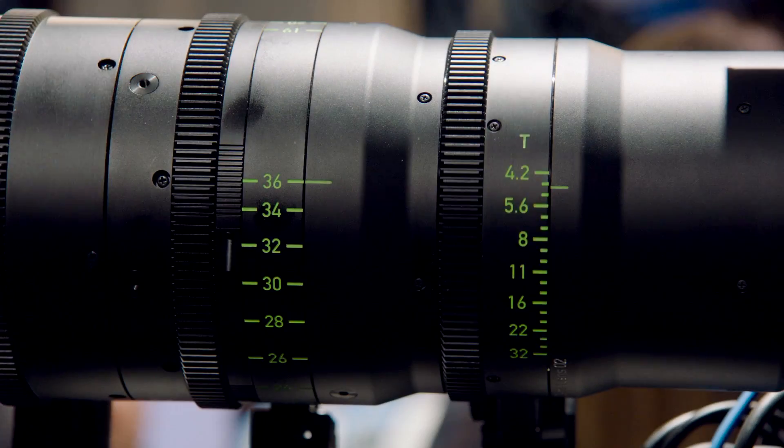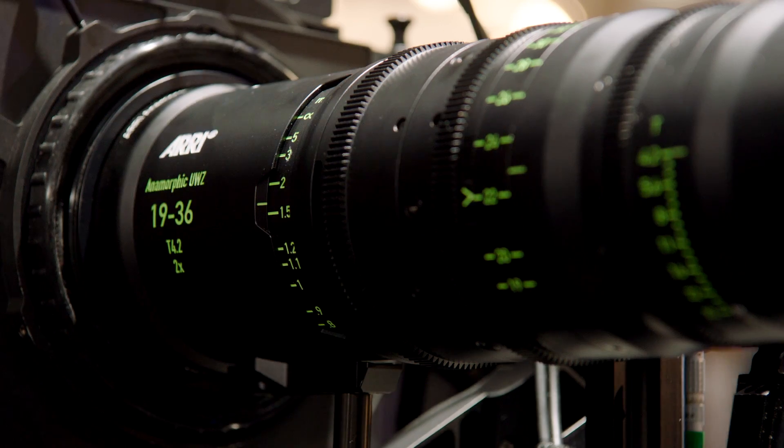Welcome to NAB 2015, welcome to the Arri booth. This is Thorsten Maywald, I'm the product manager for Arri Lenses, and I would like to introduce our newest addition to the anamorphic lens portfolio.